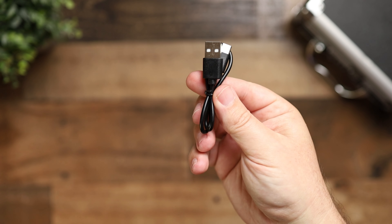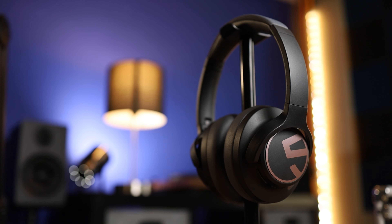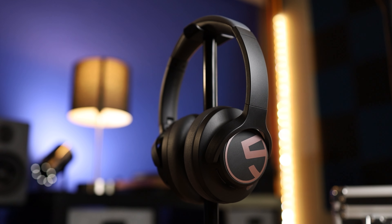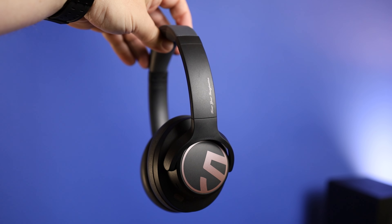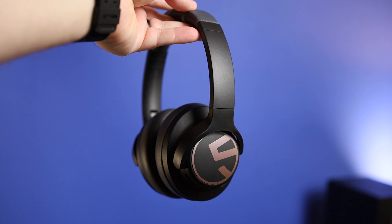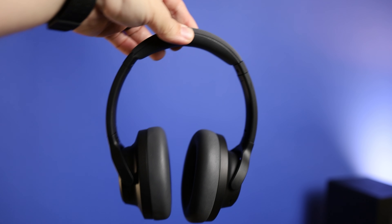What it does come with is a USB-C cable for charging. Battery life gets you up to 123 hours on a full charge — that's with noise cancelling off at about 60% volume. With noise cancelling on you can still squeeze out 61 hours, which is crazy. They also have a fast charge feature where a 10-minute charge gives you 12 hours of use, which is absolutely insane.